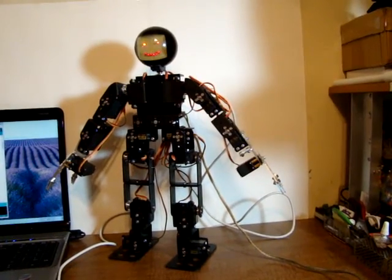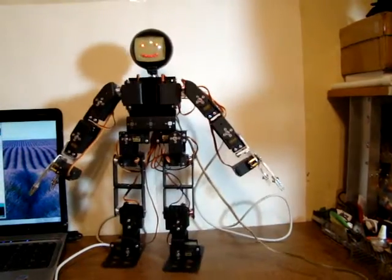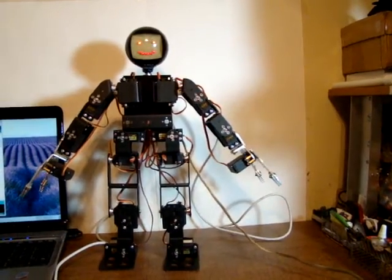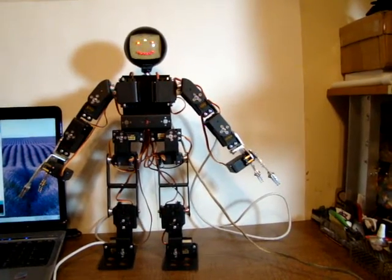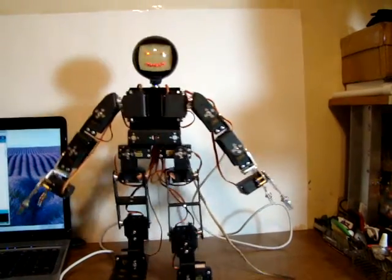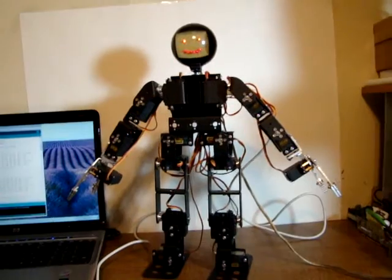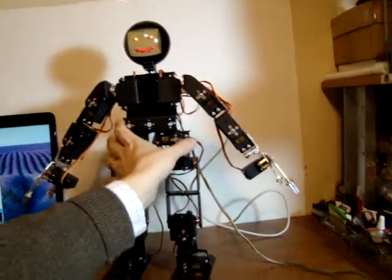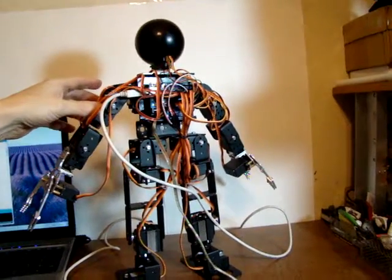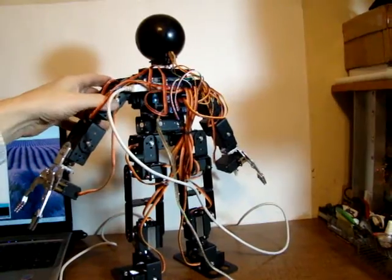So there you have it — all the commands that he can execute. Try to get him a little straighter here, and then forward. Forward once more. So there's a 17 degree of freedom Arduino powered servo based robot. There's the Arduino Uno, and backwards with a servo slash sensor shield.